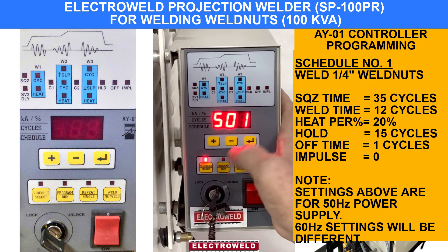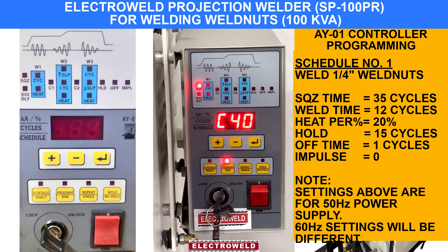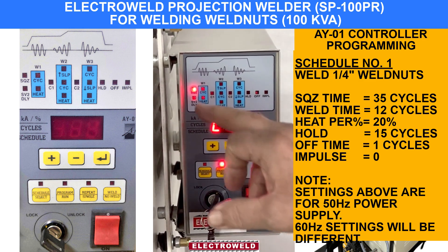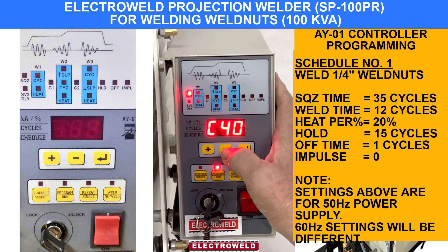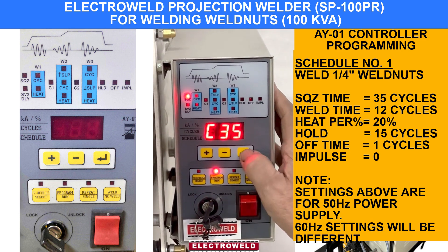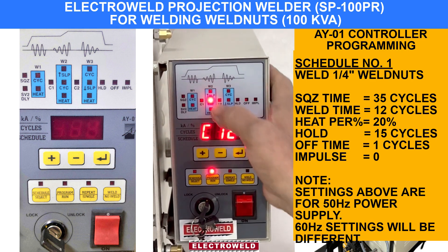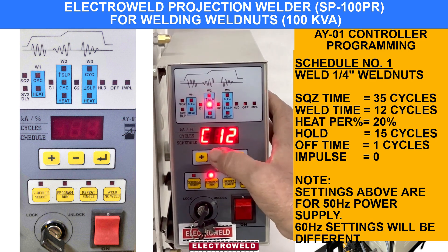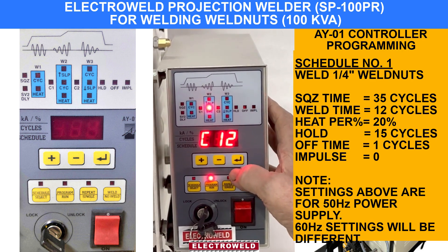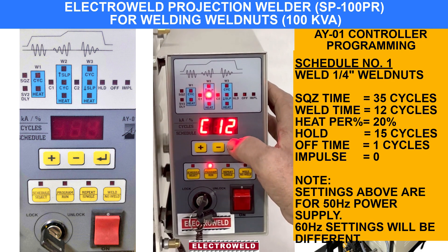After the schedule is selected, you can switch it off. Press the program switch. You will see the squeeze light glowing. You can keep squeeze time at about 35 cycles. Then enter, and make all others 0-0-0 until you come to the weld cycle. Here we are keeping the weld cycle for 4-inch nut welding — these are 12 cycles we have selected.